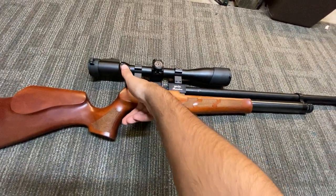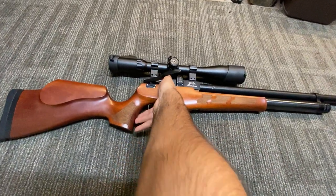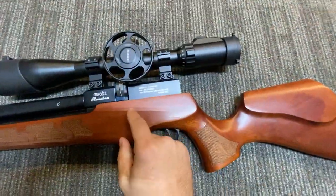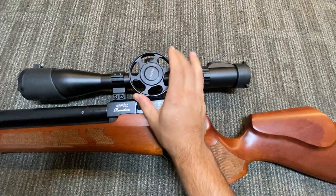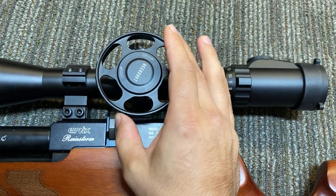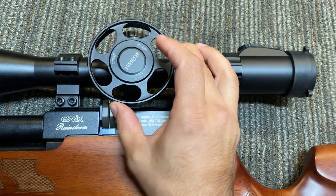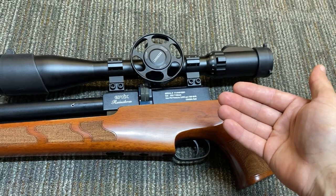I'll go ahead and lower the bolt on an empty chamber. I'll flip the rifle over so I can show you this side. You can see I have this parallax adjustment wheel included — it gives you a little more fine tuning ability and more dexterity, making it easier to grip. This is a UTG AccuShot — it's the same scope you've seen me running on my Glacian, if you saw my previous review.